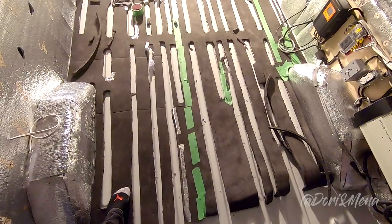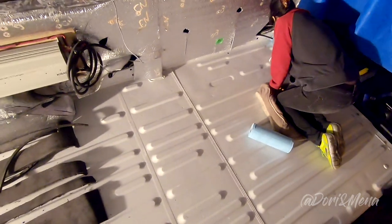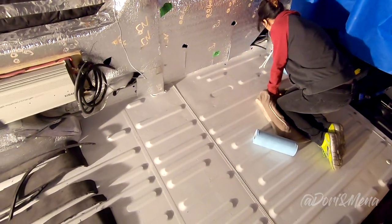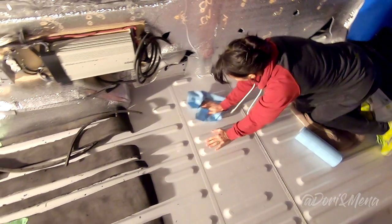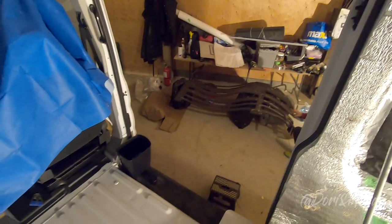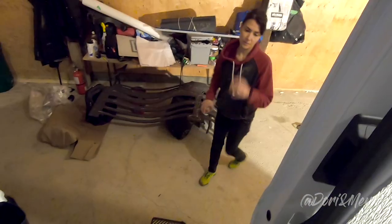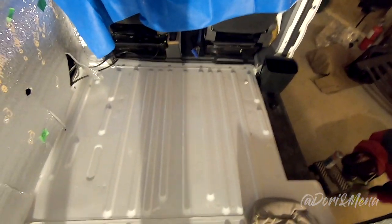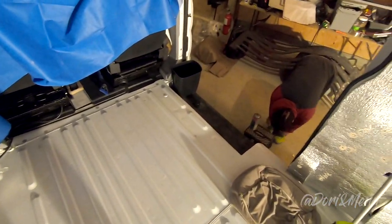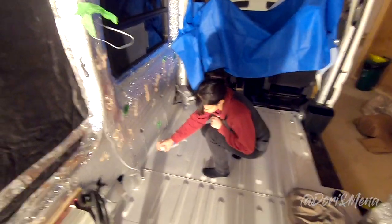Now we're going to clean the area, dry it, then glue it. We're going section by section to make things easier — we just sprayed glue on the Mini-Cell, and now we're putting glue on the floors.